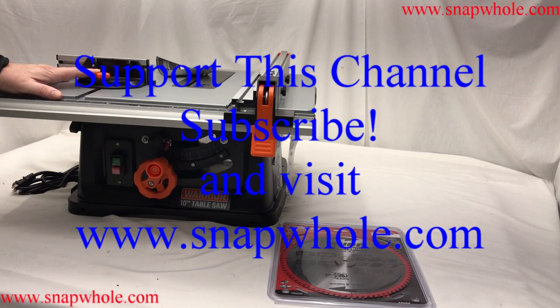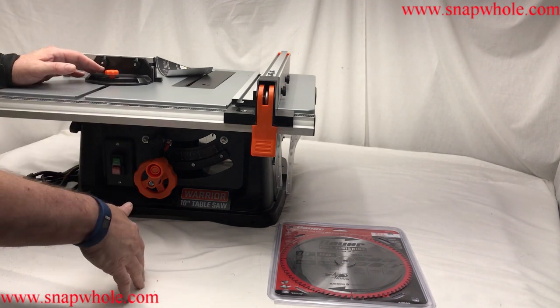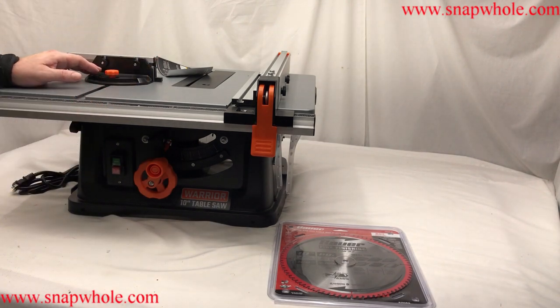Hey, good evening. So this is attempt number two. I got the first one in and the whole dust collection piece was broke. The sawdust would have fell right down through and somebody set it down too hard on the back side and the dust port broke and pushed everything up through.